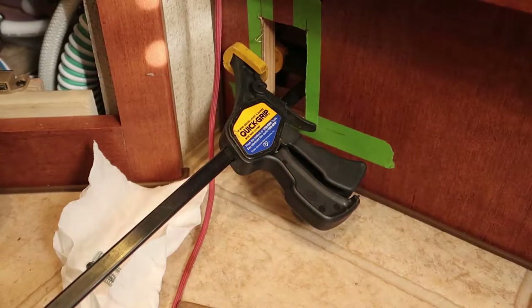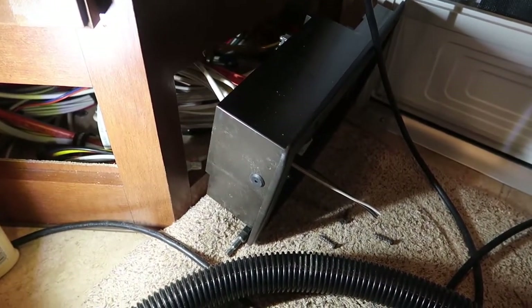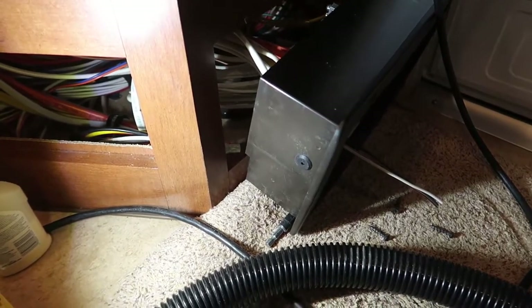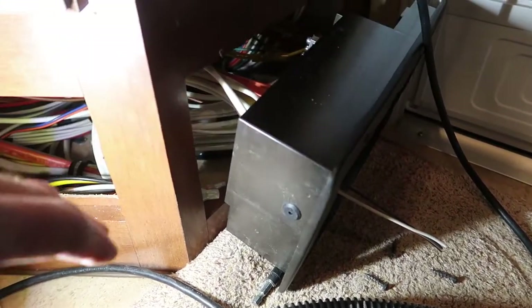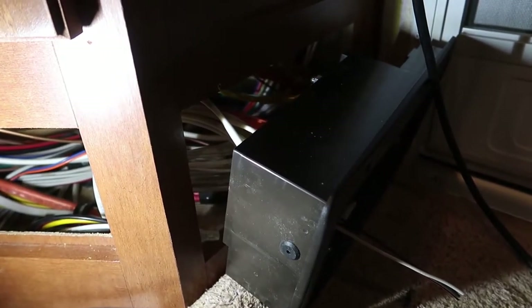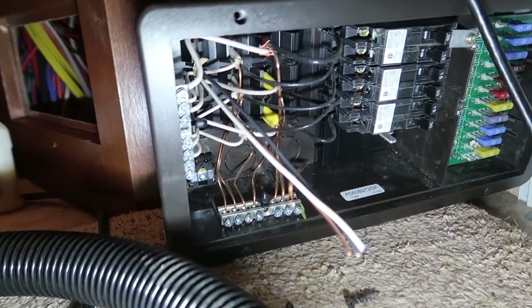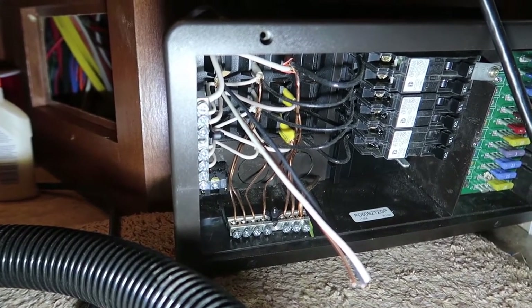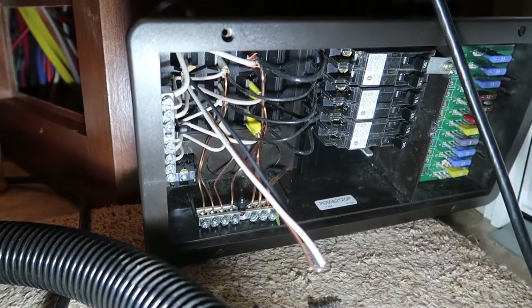I've got my first piece of vertical framework installed and glued. I pulled my electrical panel out of the cabinet so that I could poke my wire through the back. It was a lot easier to get the wire through the back side with the panel out. The wire goes through into the inside, and once I get the panel mounted back in the cabinet, I'll connect all those wires and install my new circuit breaker.